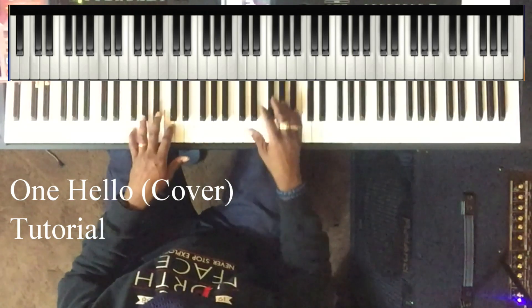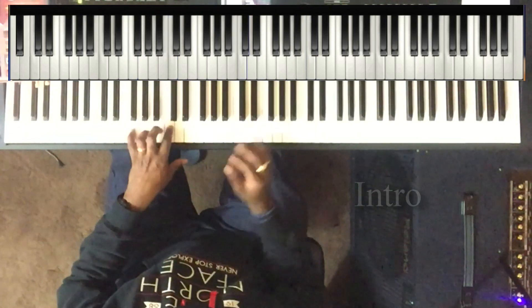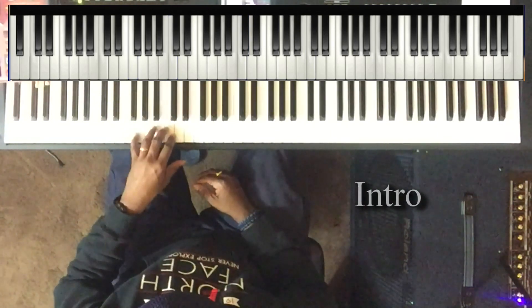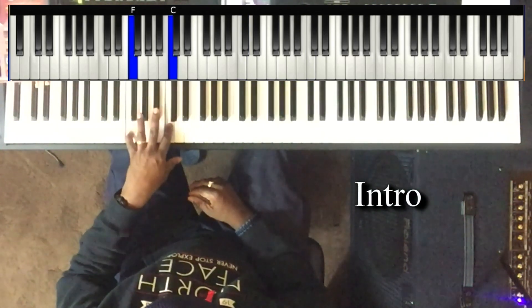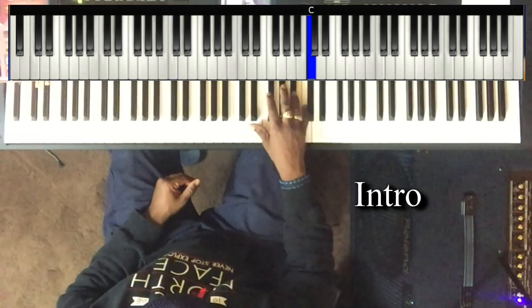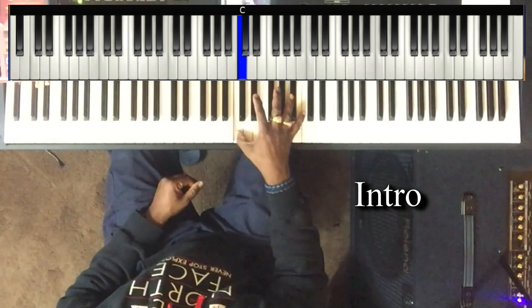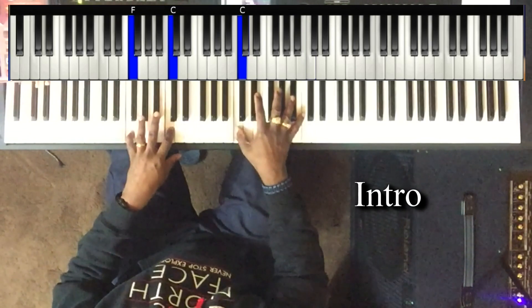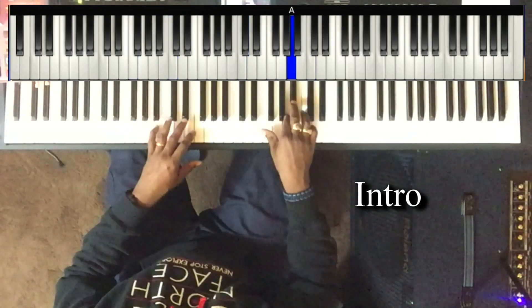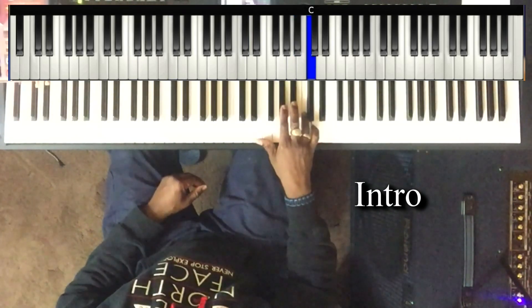The song is in the key of F. It starts here — I start with the intro. Left hand: F rocks up into the C. Right hand plays C, down to C sharp and down to C. A, B flat to the C.